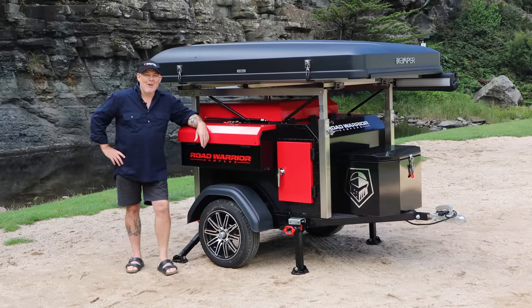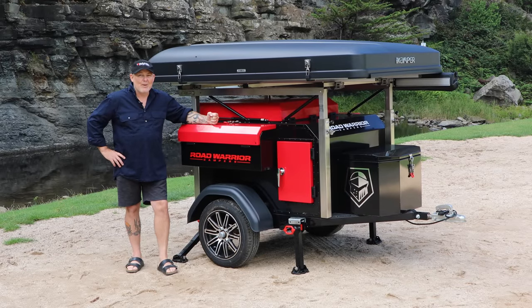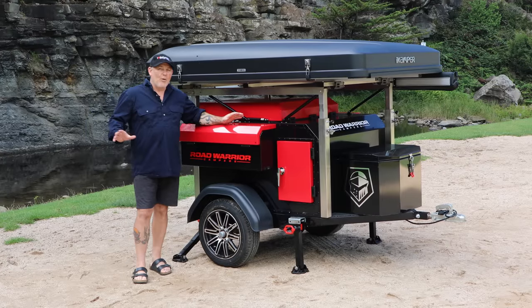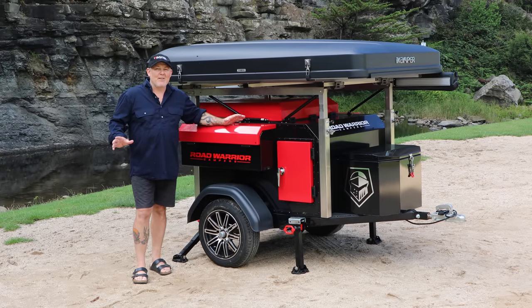G'day, Chris from Road Warrior Campers. This is our Adventurer. This bad boy finally got to market, into production. It's been four years of R&D, testing, braking, redesigning, but we finally got here.